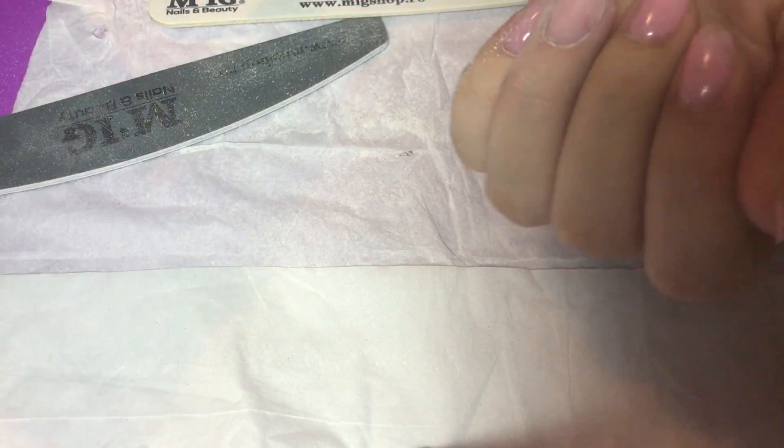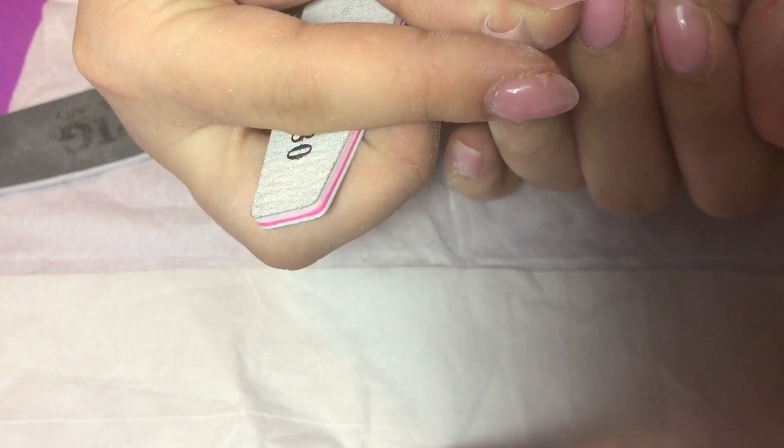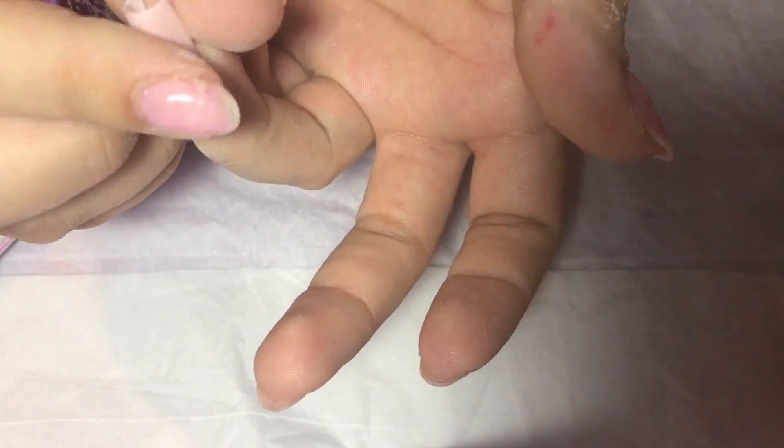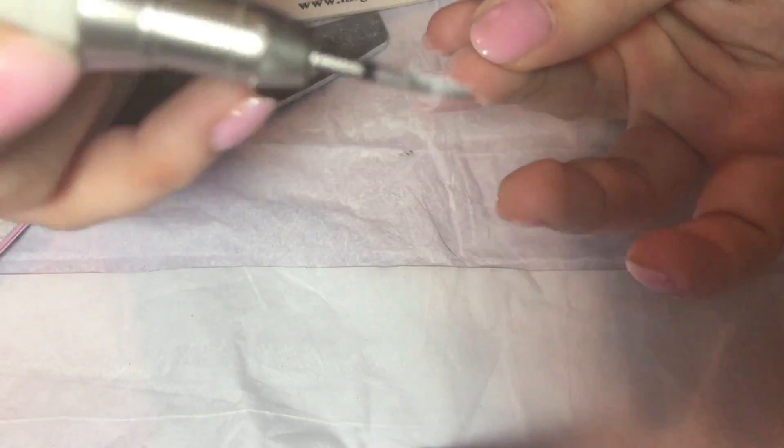Once you finish with your 150 file, go to 180 and follow the same steps again. Here I'm checking the thickness — make sure you don't file too much. Sometimes you'll need to file from underneath the nail, which is exactly what I'm doing now, making a quick adjustment in one of the corners.